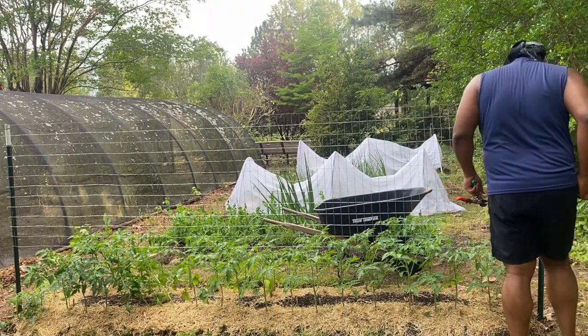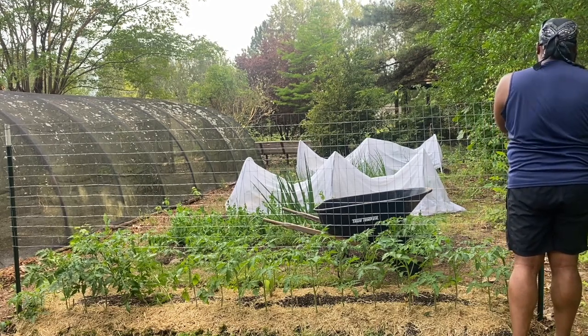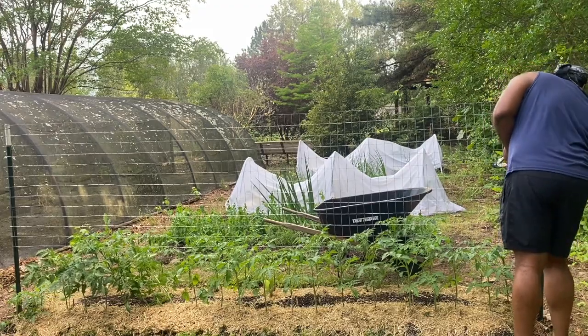This setup ensures that the tomatoes don't crawl on the ground, which will prevent a lot of diseases and immediate damage from pests. Of course, throughout the season and throughout the summer, pests and disease will still attack our plants, but this just allows our plants to have a better foundation for when they're growing.